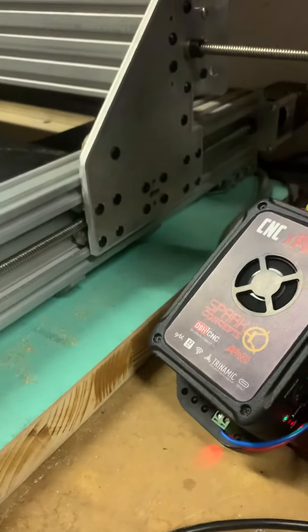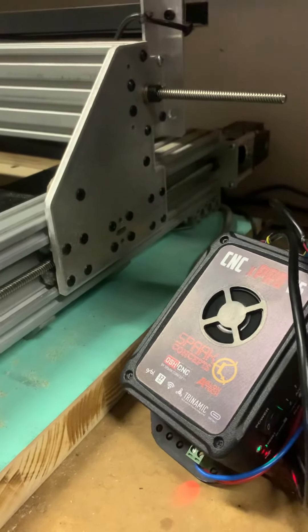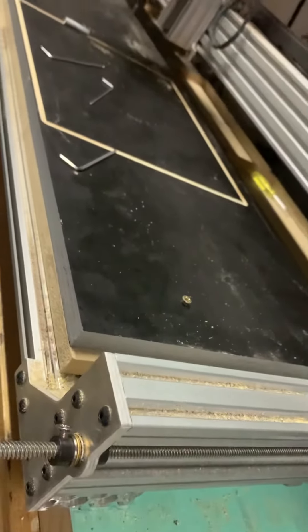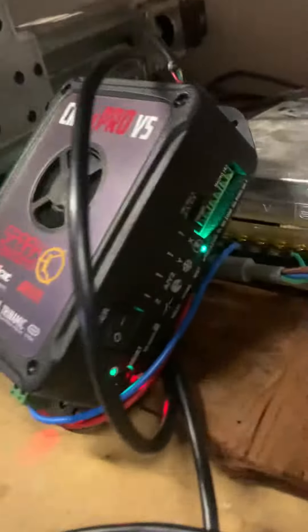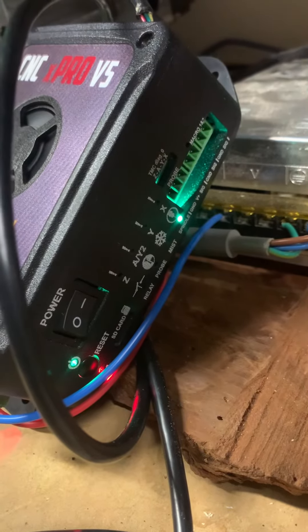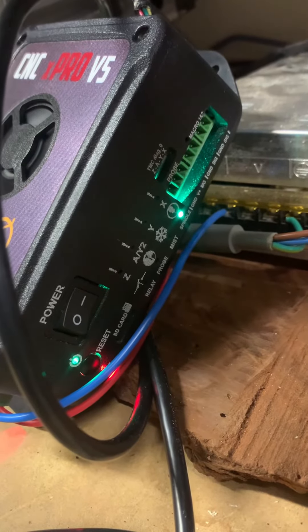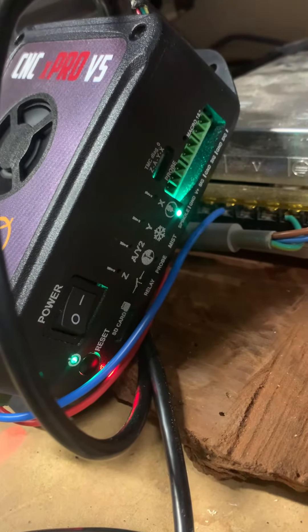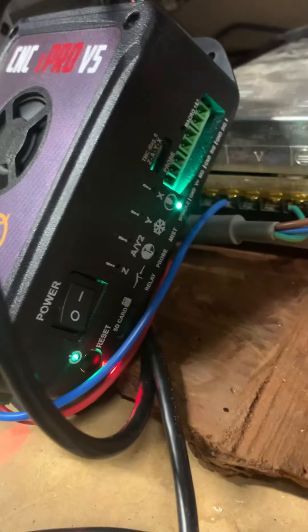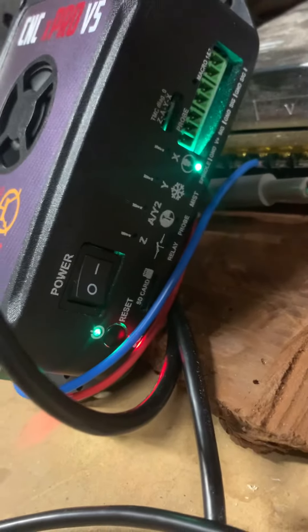...and index my Y-axis, it's nice and smooth. And if I index my X-axis it's also nice and smooth. What's interesting though is when I run any axis, I'm sometimes getting a red LED on the Y-axis and sometimes not, depending on whether I reset it — it's been intermittent.